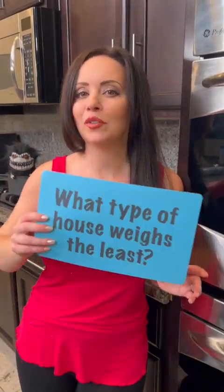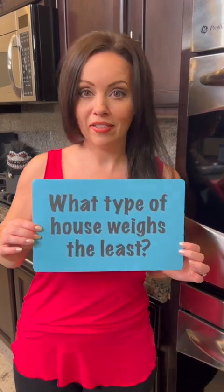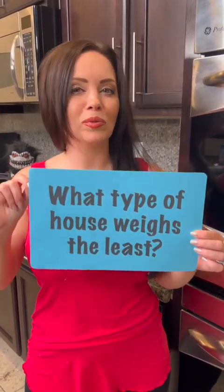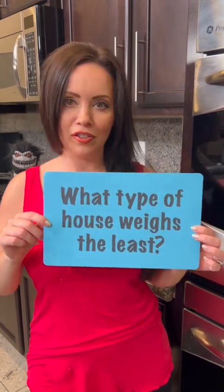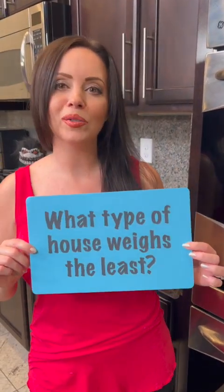Our dessert is almost ready and it smells so good, but first it's time for a riddle. What type of house weighs the least? Let me know if you get this one right — tell us your guesses. I will tell you in the comments what the answer is.